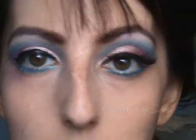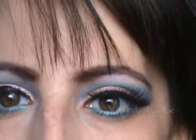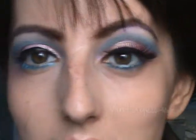My eyeliner is still wet, but I'm going to be applying these fake lashes — these are actually the lashes that my friend April sent me, so I'm using them. They're very different from what I've used, but they're really fun. So I'm going to apply mascara, put these lashes on, and I'll come back to you.